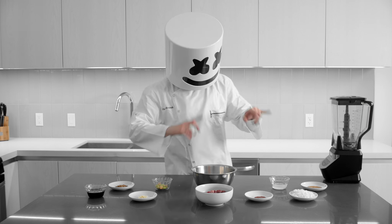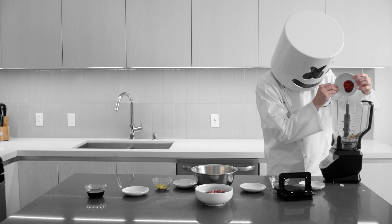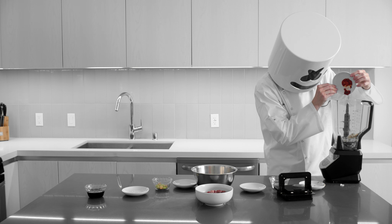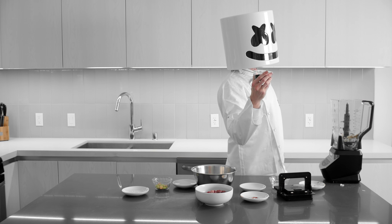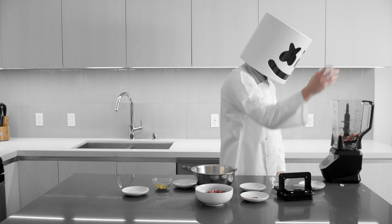For starters, place the onion, garlic, coriander, cumin, sambal olek, water, and red wine into a food processor.